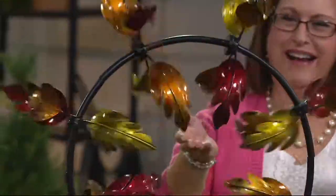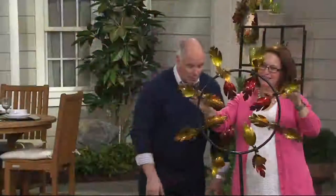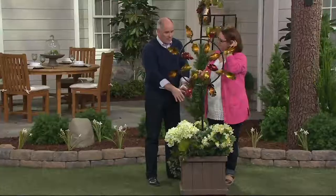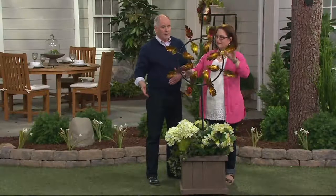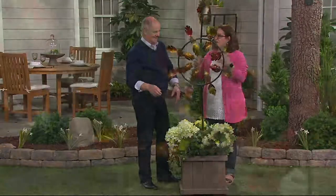This is Nancy Brandmuller. She is our representative from the good folks at Plow and Hearth. This is one of the least expensive spinners that you've brought us in a long time, and this is your garden size. You don't have to be six feet tall to attract the attention of everyone in the neighborhood. These are still handmade — they're artistry, beautiful like works of sculpture that also move.